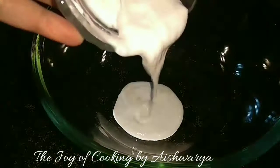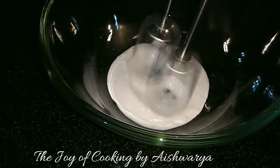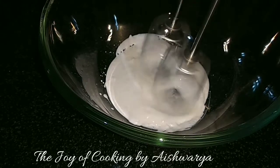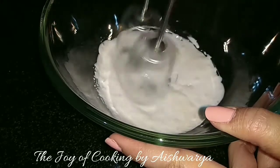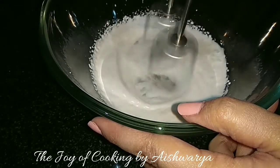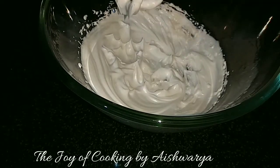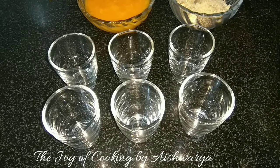Now in another mixing bowl I will take the whipping cream, which is chilled, and then whip it on high until we get nice stiff peaks. Whip it until we get stiff peaks like this — good.